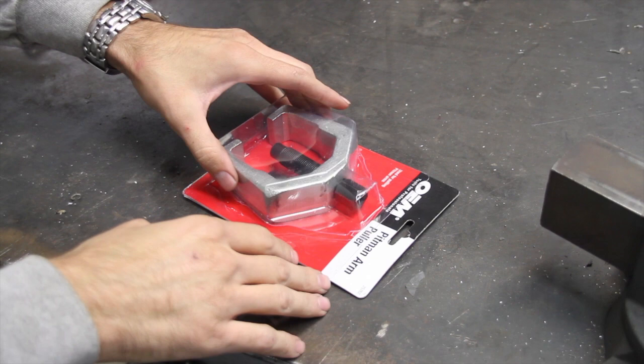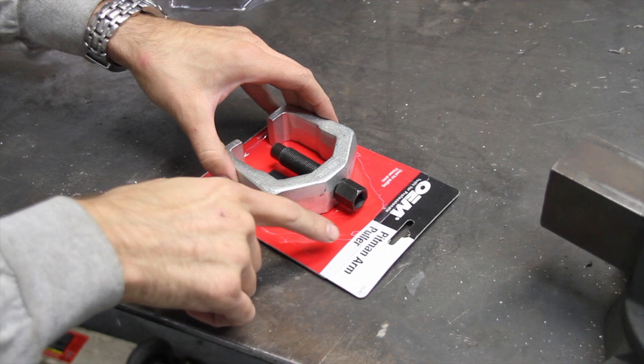So I got this on Amazon for about $12. I'll leave the link in the description below. It's an OEM Tools Pitman arm puller, part number 25262.